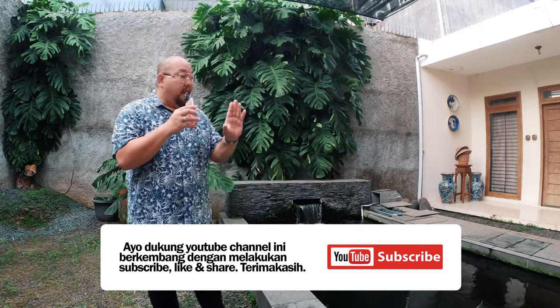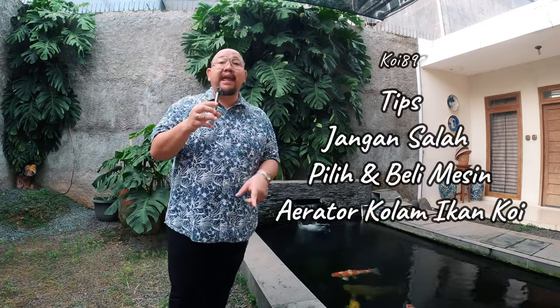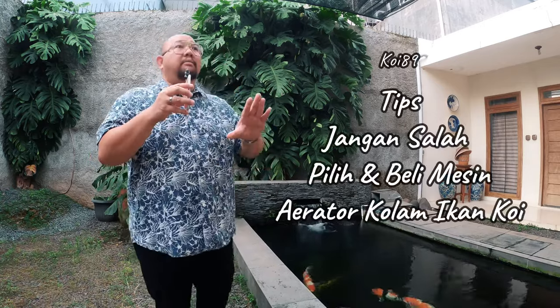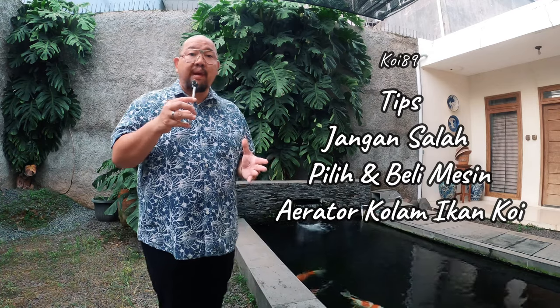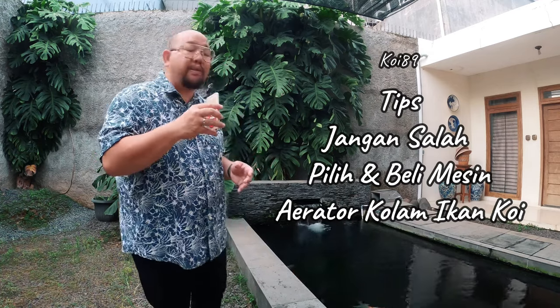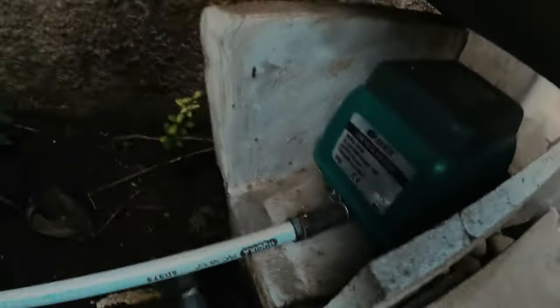Welcome back to The Rian's Decoy89. Today we want to talk about something important for the Koi hobby - so you don't have to buy a plastic bag - it's called a machine aerator. Especially for new hobbyists in Indonesia, let me explain. This machine aerator is like this - it's the LP60 type, it's Resun.